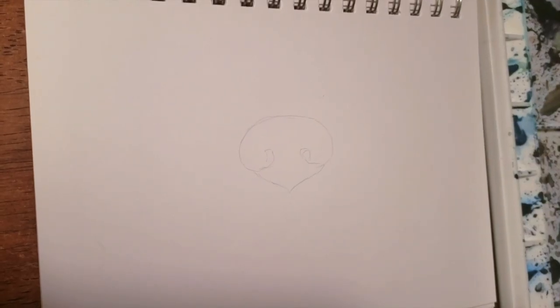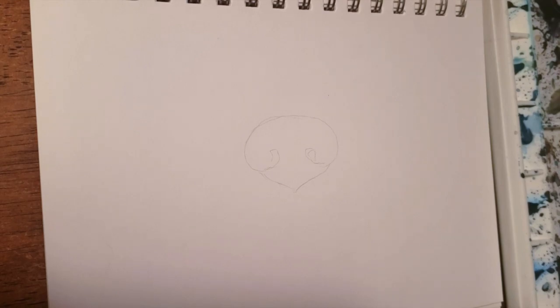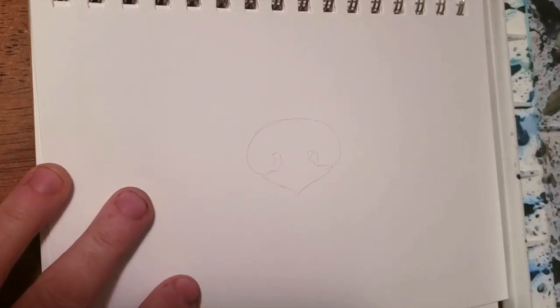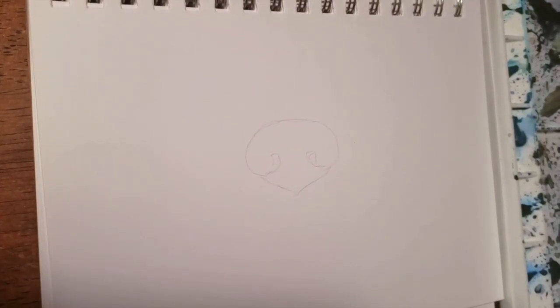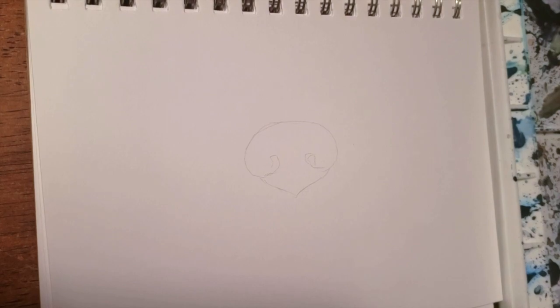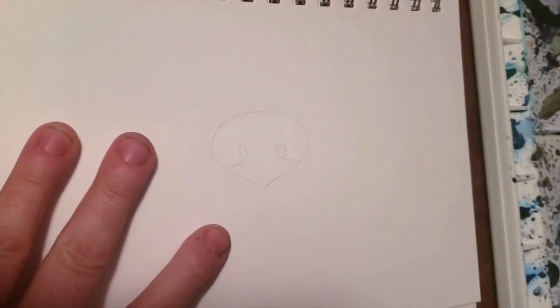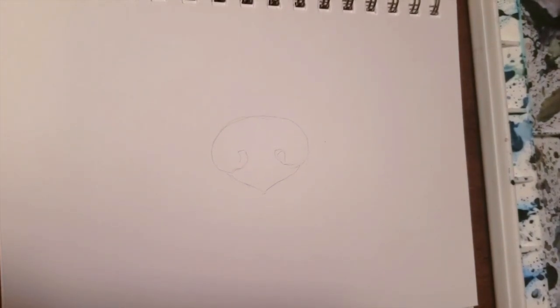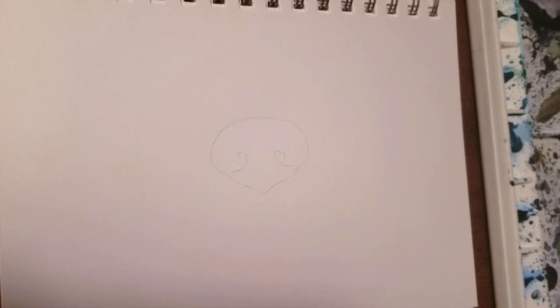Here's another quick video because I got a question about how to do noses. This is actually not the greatest paper to use but we'll be able to work with it — I just don't want to use my really good Arches paper for this example. But I am going to do a video of my next dog, and you'll be able to see that whole process. If you're just curious about how I do my noses, here we go.